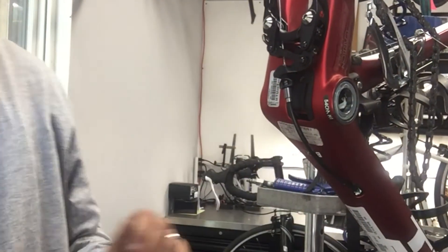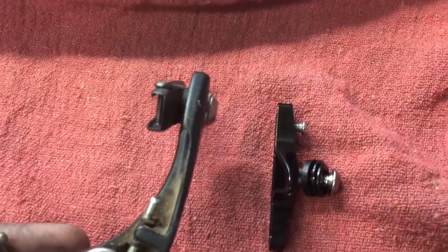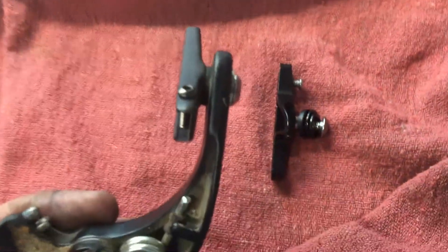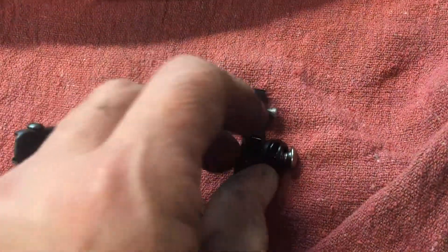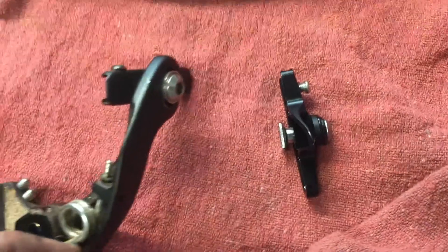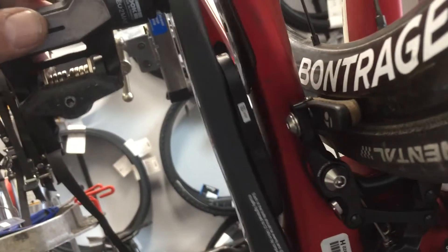Another thing: use the lowest profile pad housing you can get, and ideally one with the bolt going through the bottom so it's easier to access and get the brake pads off if you're swapping wheels.